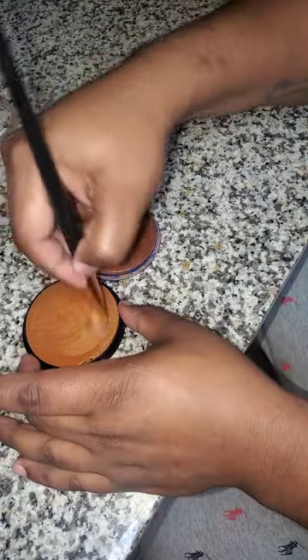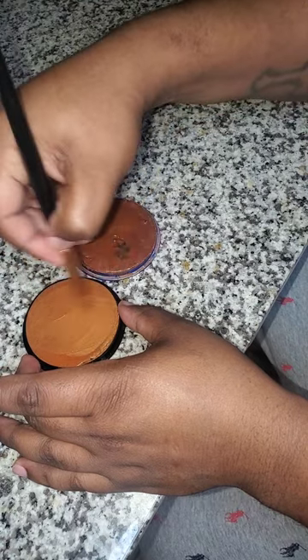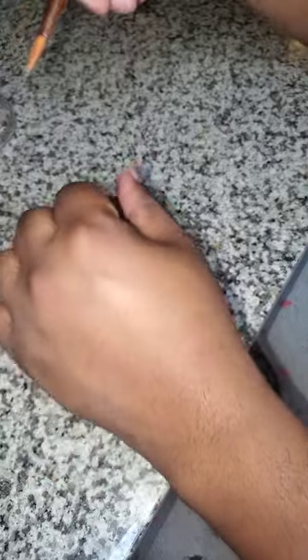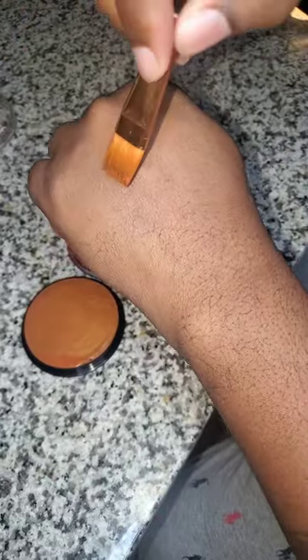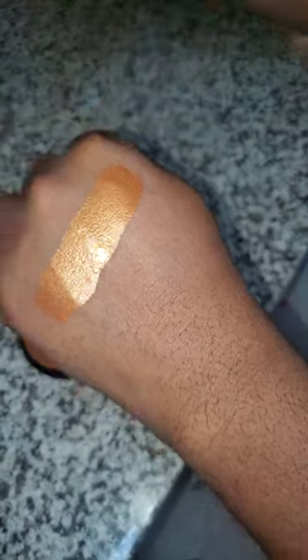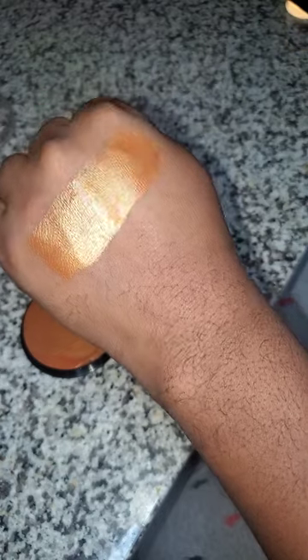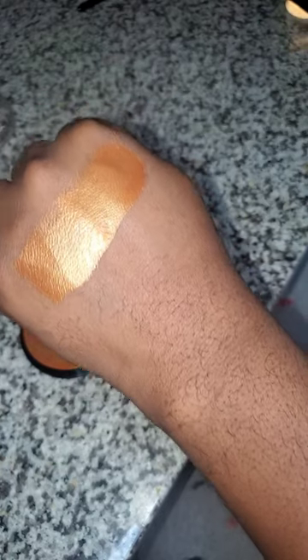First I'm gonna get this copper and spray a little water on there, mix it up real good. I'm an even-tone brown skin guy — I like to consider myself like a cinnamon teddy bear. As y'all can see, the copper is really showing up.